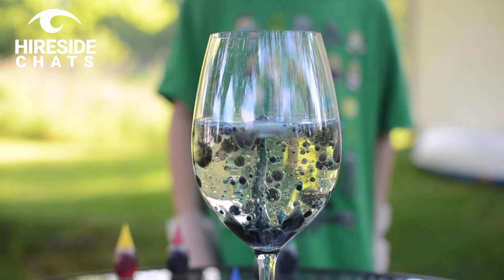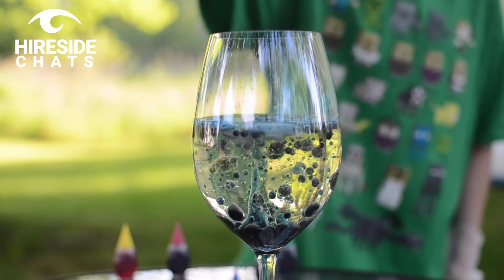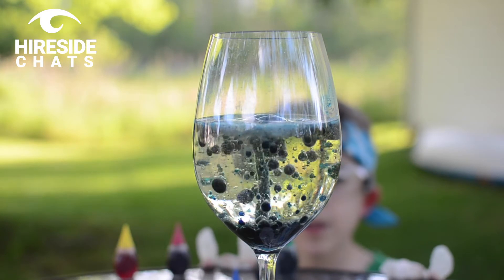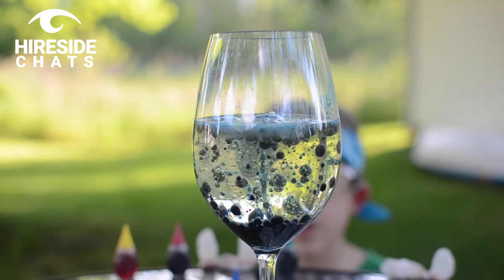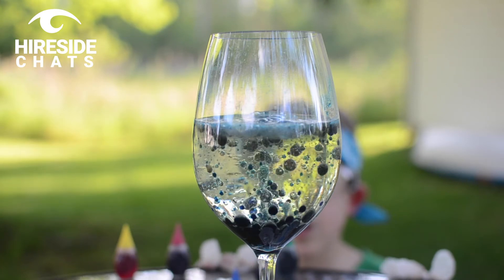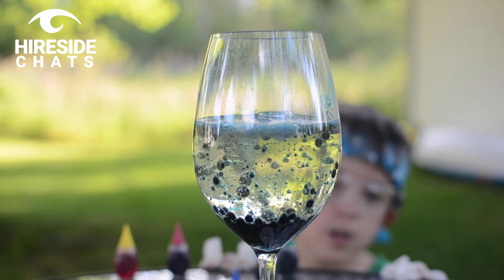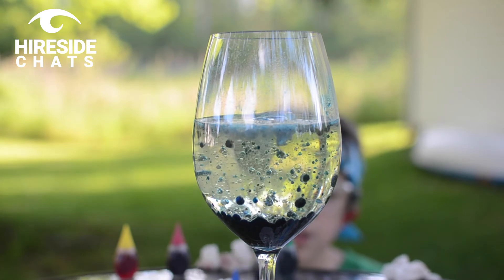This one worked a little better than the circles, didn't it Lucas? Go ahead and put one more little tablet in there — it'll just keep reacting until the tablets are completely gone. You can do these in any color you want. It's a fun experiment that's not going to cause too much of a mess, as long as you're careful with the food coloring. It's a cool experiment to do at home on your own or with kids.